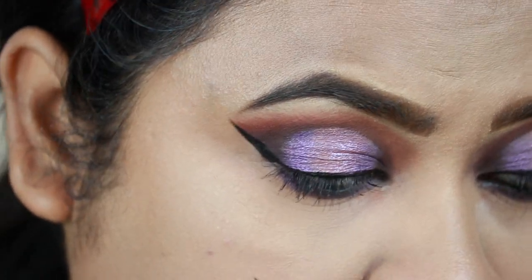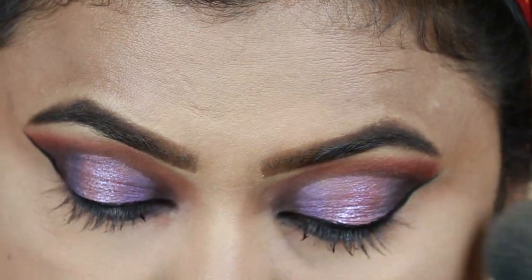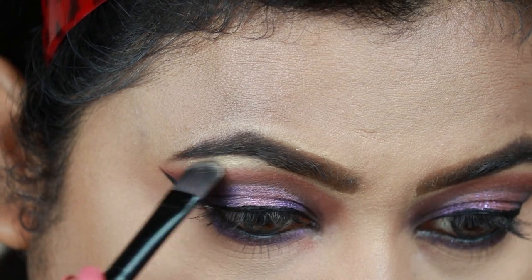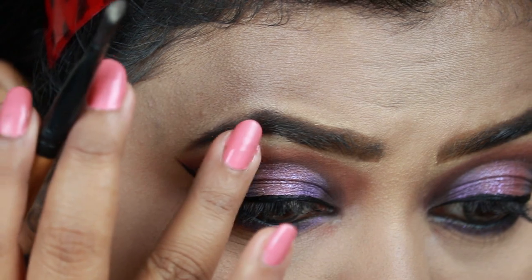I'm just dusting off the excess powder. Now I'm taking this Makeup Revolution Vivid Baked Highlighter in Golden Lights and highlighting my brow bones and inner corners.